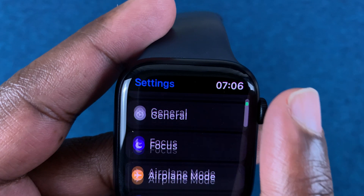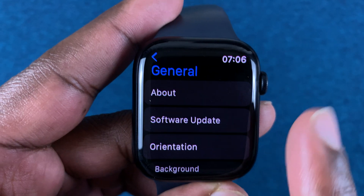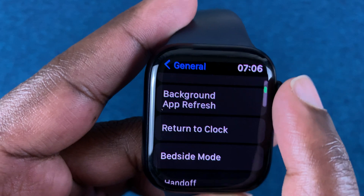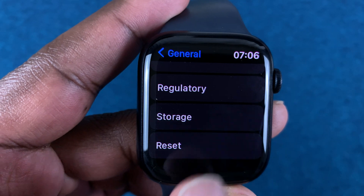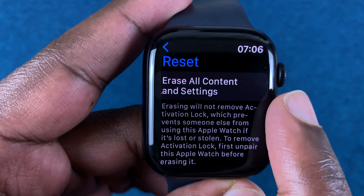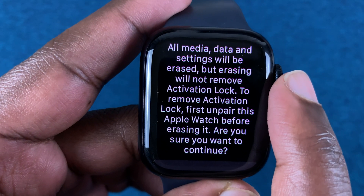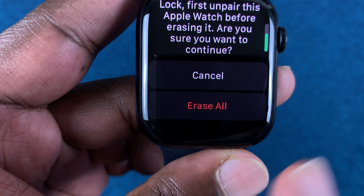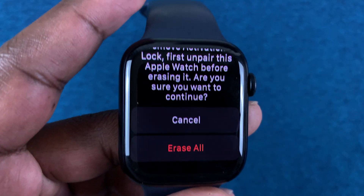Under settings, scroll down to general, tap on general, and then scroll down once more until you get to reset at the bottom of the page. Tap on reset and it will tell you this will erase all content and settings. Tap on that and it will tell you all media and data settings will be erased. Scroll down and tap on erase all to follow through with the factory reset.